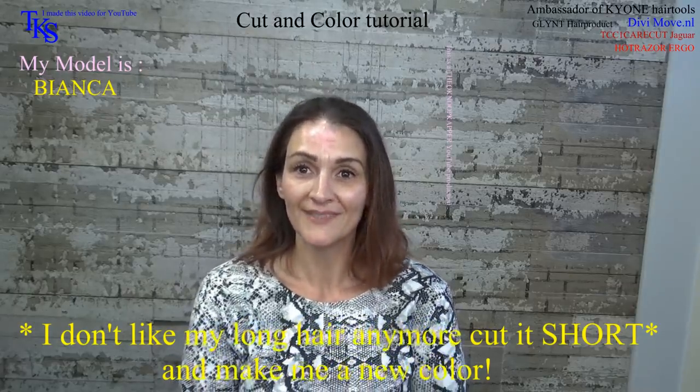Hello friends on YouTube, I'm going to do Bianca's hair. She modeled before, but it was a long time ago. I told you she is allergic to colors, so I know that going in.